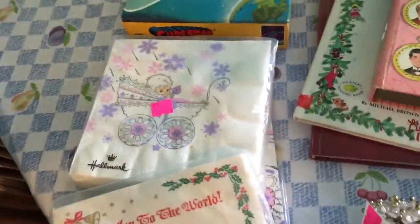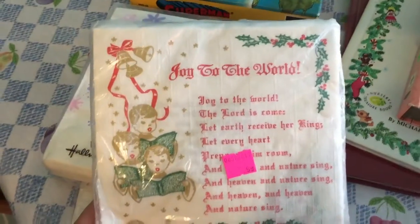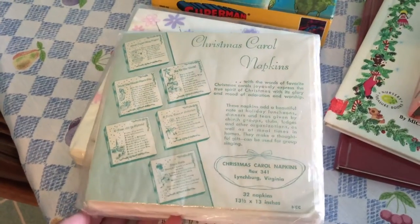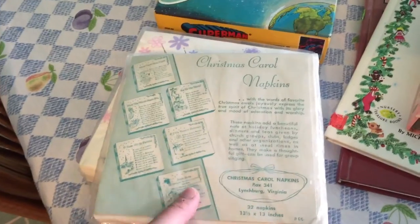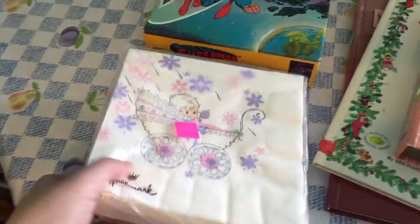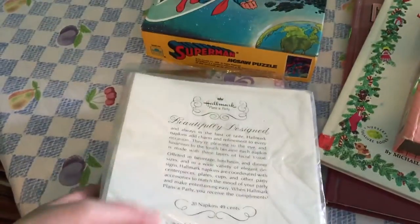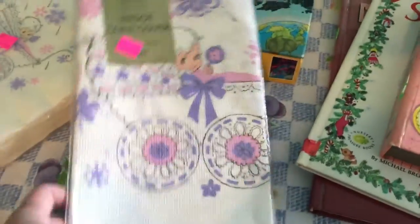Lastly, I picked up a couple of vintage tableware napkins. This Christmas one says 'Joy to the World' — I paid 59 cents for it. There are 32 napkins in it, all with that design, and it's never been opened. I'll definitely break that out at Christmas. I also picked up some vintage Hallmark baby napkins for 59 cents — those have 20 napkins — and a matching tablecloth, also 59 cents. I thought those were really neat.